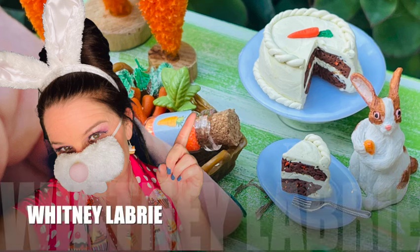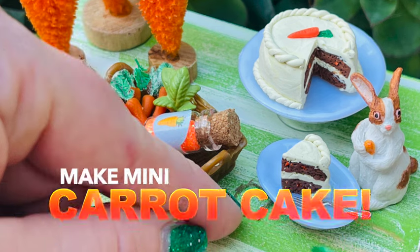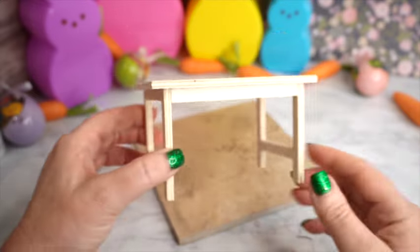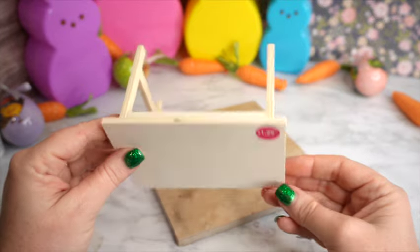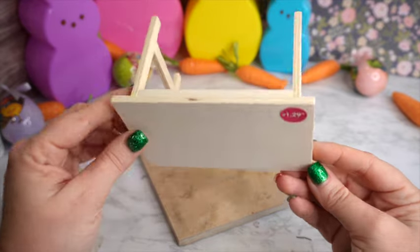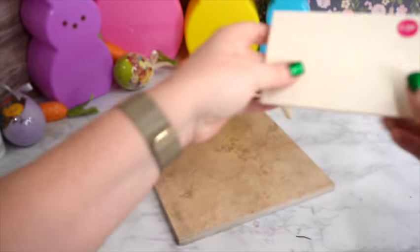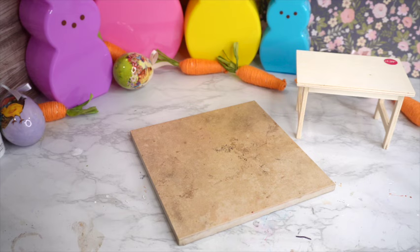Hey everybody, welcome to my channel. I'm Whitney Labrie and today we are going to make some little tiny carrot cakes. Before we get started I wanted to show you this table that I found — a wooden table from the 99 cent store for $1.29. I thought it was super cute. It's slightly too tall for 12 scale so I'm going to cut it down, but we'll put that aside for now and talk about carrot cake.